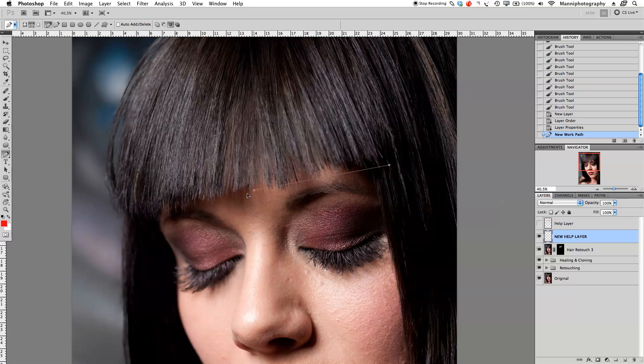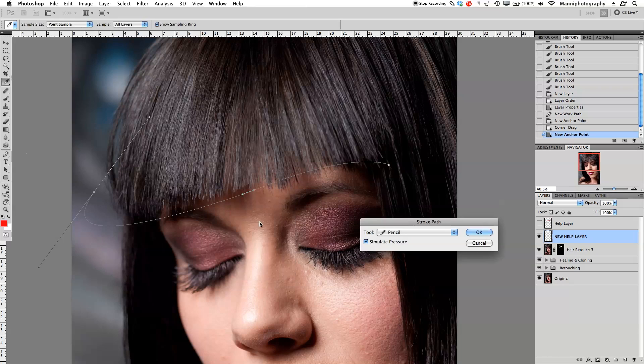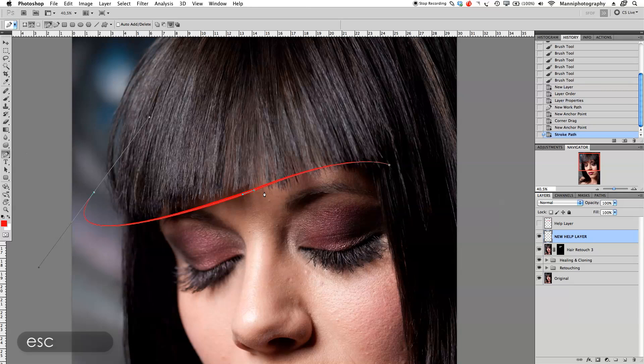I'm going to tap over here and take a nice line over there. Then I don't want my path to fall all the way down, so I'm going to press Alt and just take the endpoint and move it very close. Take my next path over here and just a very simple small stroke over there. Now I'm going to right-click and go down to Stroke Path. In the stroke path menu, set it to Pencil and Simulate Pressure, then press Escape to exit the pen tool.